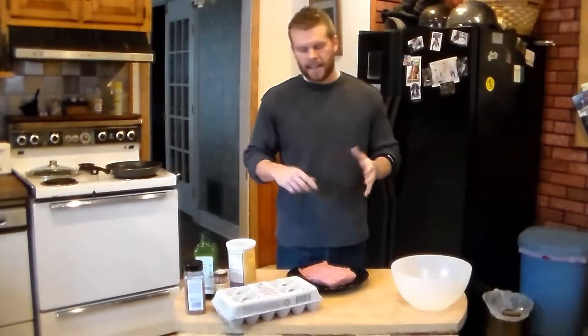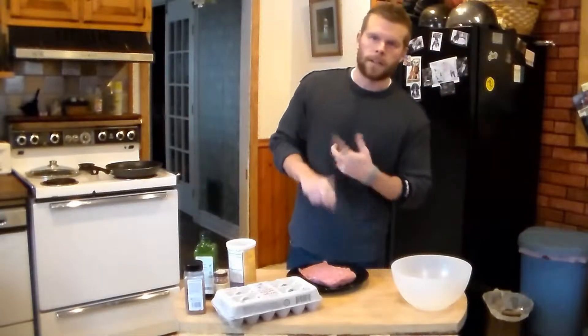What's up everybody? Welcome back into the kitchen. Today I got what we're going to call the Muscle Meatball.